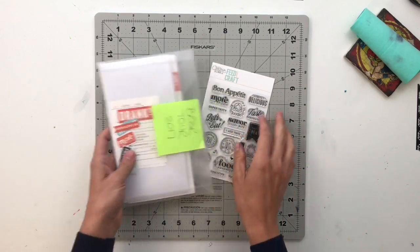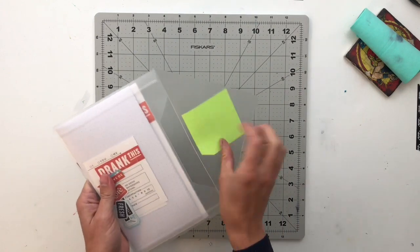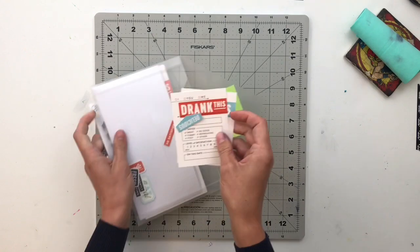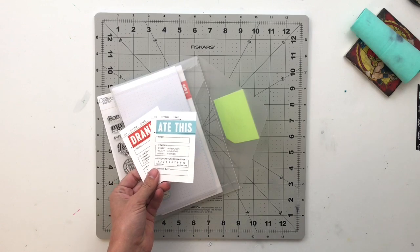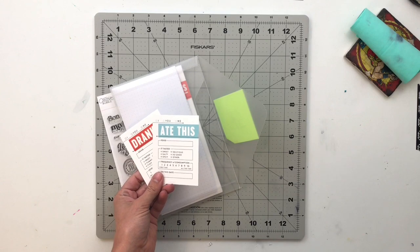For this project specifically, I was inspired by two of the journaling cards that came in the kit. One says 'drank this' and one says 'ate this.' This reminded me of a trip that my husband and I went on a couple years back to celebrate our anniversary.